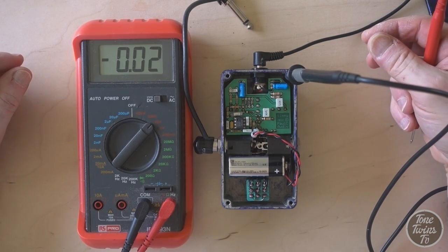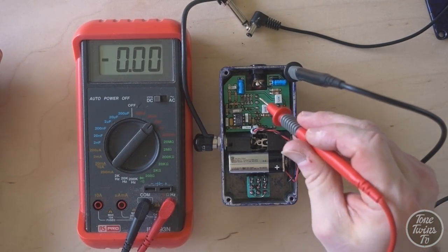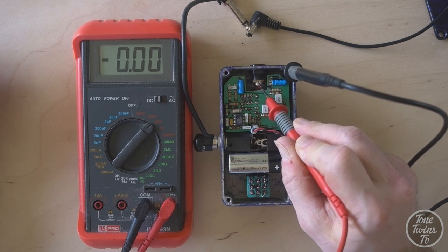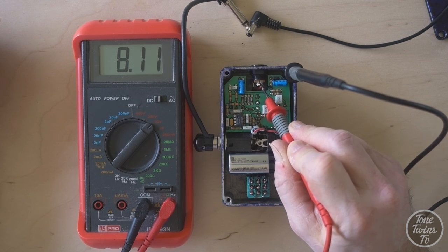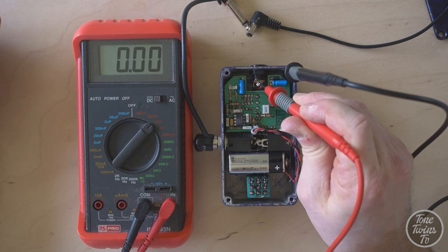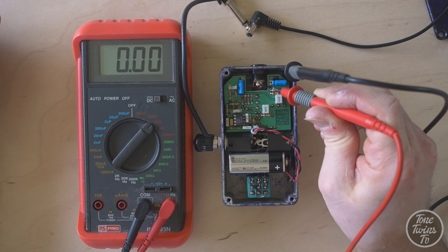Let's see what happens when we unplug the DC supply and we're on battery power only. If I touch the contact which is hidden underneath this little link wire, that's the connection from the battery. I'm seeing 8.1 volts - that's good. Now when I measure the output of the little DC socket, I'm seeing zero volts and I'm seeing nothing going into the circuit.